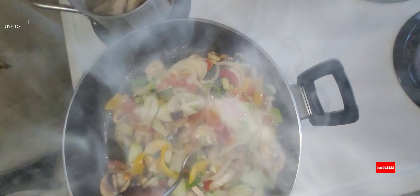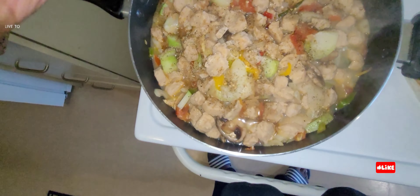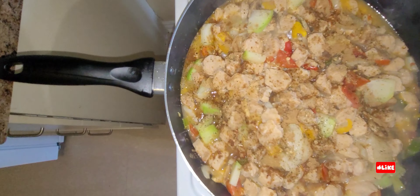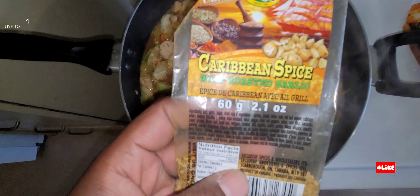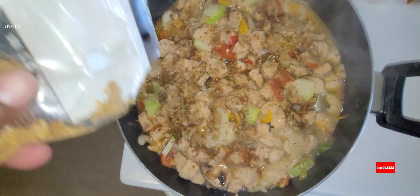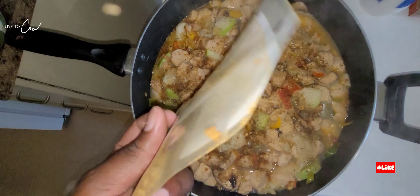Now we're going to add our sawfish, then season our pot, and add a little water to make it stew down. We're adding our dry seasoning right now. That's the Chinese five spice — before that was the herb and garlic spice, and now we're doing the Caribbean spice. A wicked flavor, smells amazing and delicious.